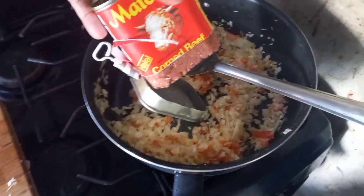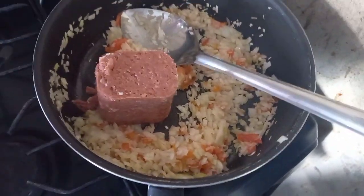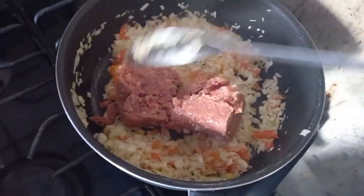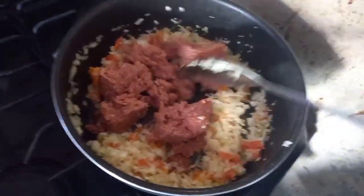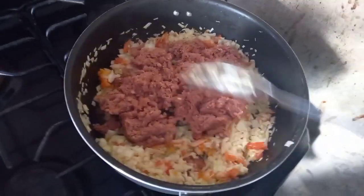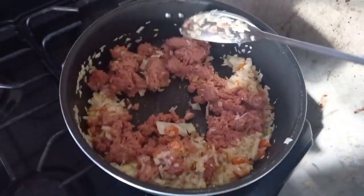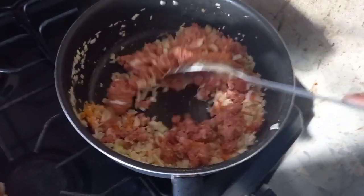Today we'll be using Matux corned beef, but it does not matter what brand you use. The brand doesn't matter to me — once you know how to cook, flavor, and season your food, it doesn't matter. You could use the most expensive or the cheapest thing; it's what you put in the pot with it. This is also a way to add some veggies to your corned beef.